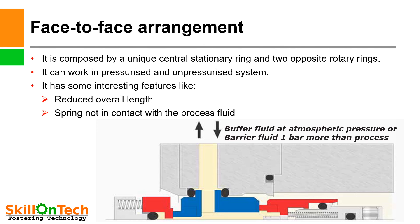Face-to-face arrangement of double mechanical seal: A sketch is shown where you can see the inboard seal and the outboard seal are both arranged in a face-to-face manner. It is composed of a unique central stationary ring provided in the center, and two opposite rotary rings are provided in a pressurized and un-pressurized system. Interesting features include reduced overall length due to face-to-face arrangement, and springs are not in contact with the process fluid. This system gives reliable results.